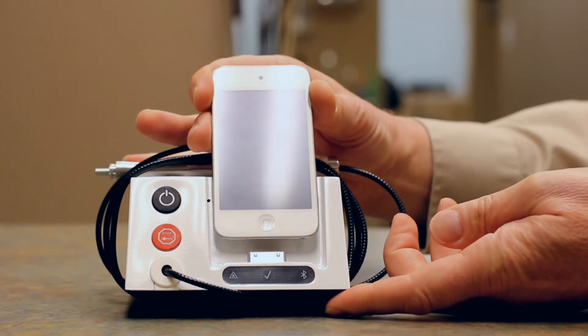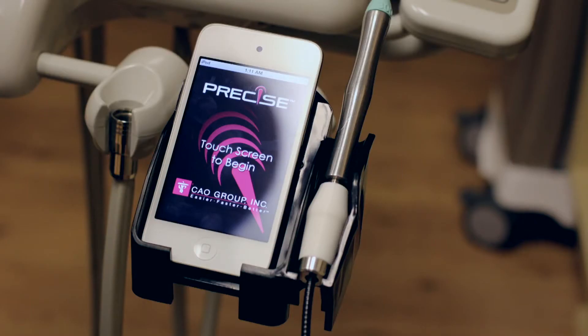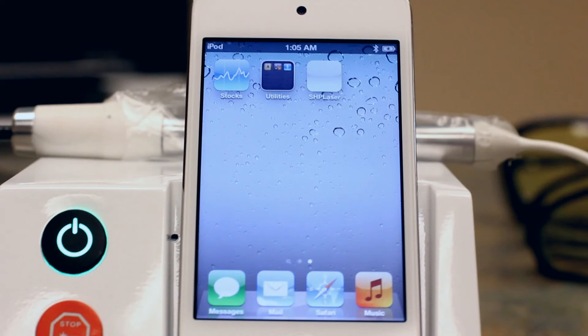This iPod has all the functionality and capability of any ordinary iPod that you may buy from an electronics retailer. CAO Group provides the iPod with the SHP kit so you can be assured the system will work safely and correctly. CAO Group cannot possibly test for or anticipate every program, app, or download that exists now or may be developed in the future. Thus, there is uncertainty about how other programs or files could affect the performance of the SHP system. CAO Group encourages you to refrain from loading other content on the iPod. Always test-fire the laser before using it on a patient to ensure the system is working correctly.